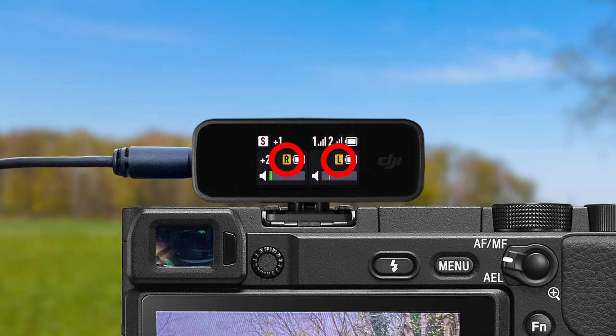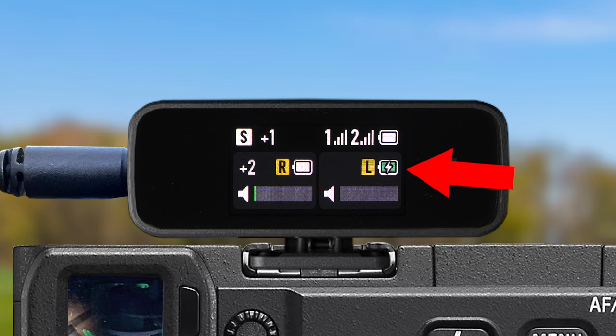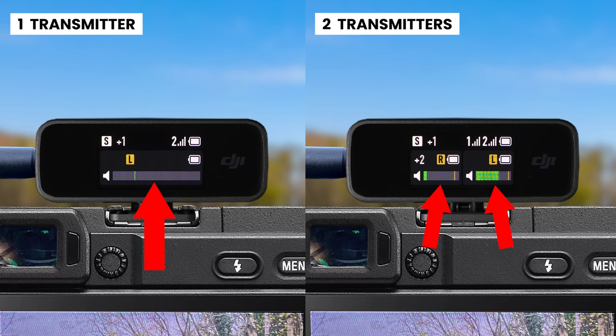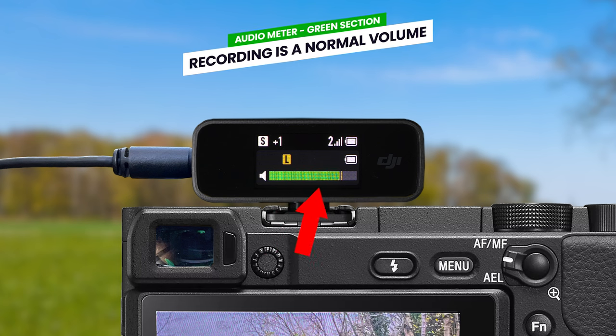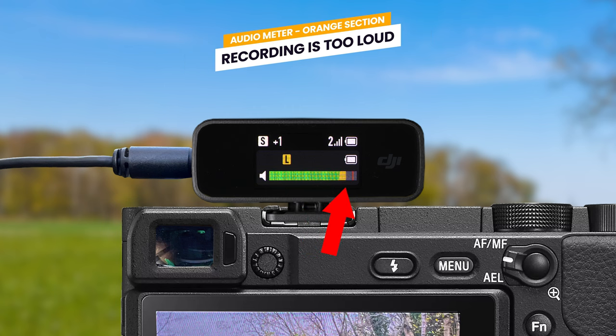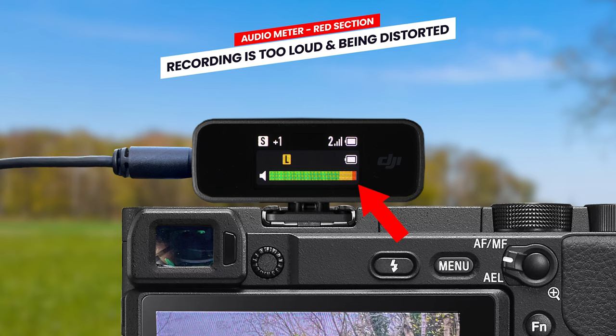In stereo recording mode, you will see the channel icon showing which channel each transmitter is recorded to. To the right, a battery icon shows the battery level for the relevant transmitter, and these icons can change to green if a transmitter is being charged. Below this, you will see a green bar bouncing up and down — this is a very important transmitter audio meter. As you talk, it moves up and down; the further to the right it goes, the louder the audio. As the audio gets louder, it enters the orange section, and if louder still, the red section indicating the audio is clipped and will be distorted.